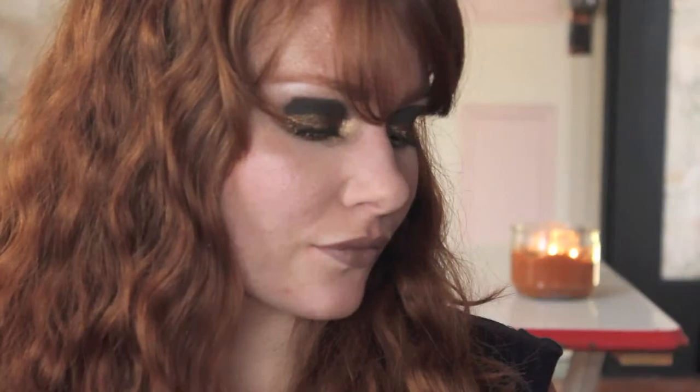Hi you guys, it's Julia. Today we are going to be doing this look with the black crease and gold on the lid. I think that this is just so fun for this time of year — it's holiday and glam and rocker chic. If you want to see how to get this look, just keep on watching.